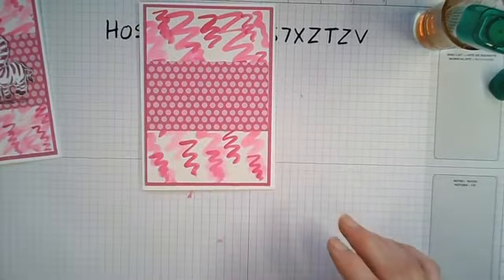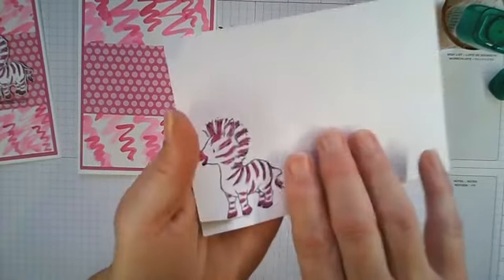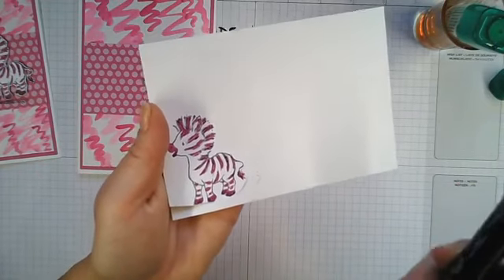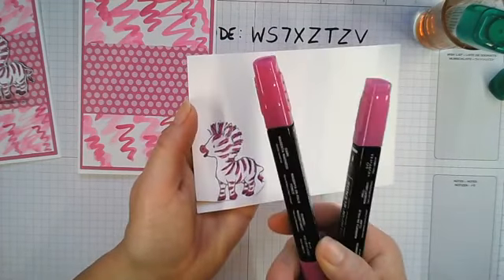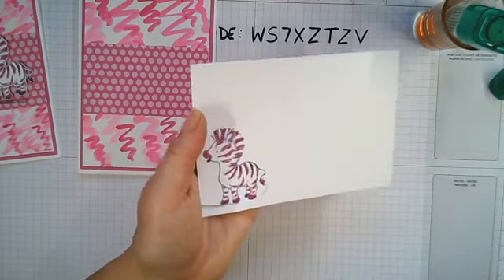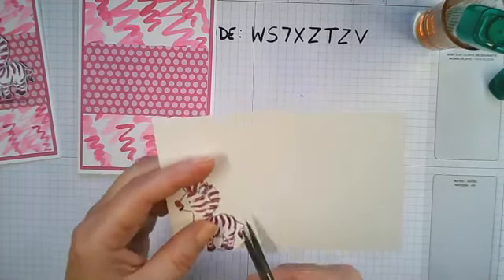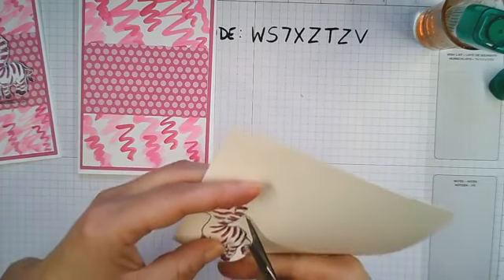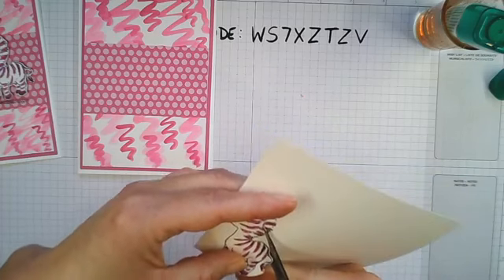I've already stamped one zebra and colored in where the black is using the appropriate stamping blends - they've now brought them all out in the in-colors, except Bumblebee because we've got yellows and oranges that are very similar. So we've got new Dark Magenta Madness and Light Magenta Madness - I used Light just to do the stripes. I'll show you how to stamp the other ones; just stamp him with Memento as usual. Now I'm just going to fussy cut around him - there are no dies for this stamp set.